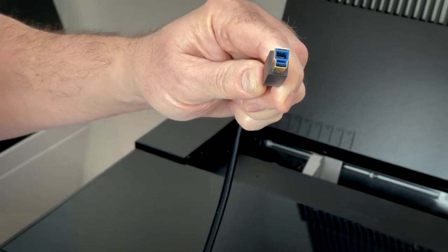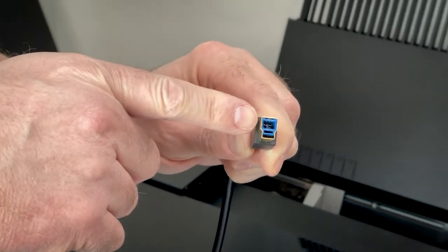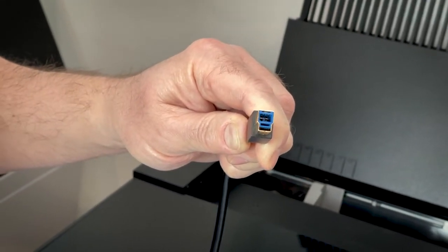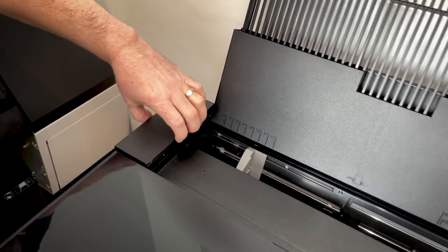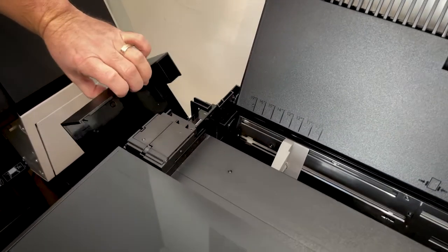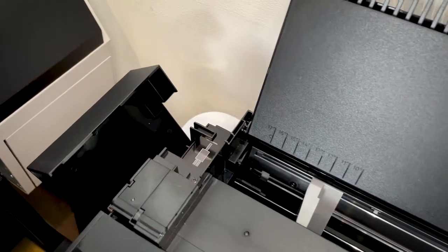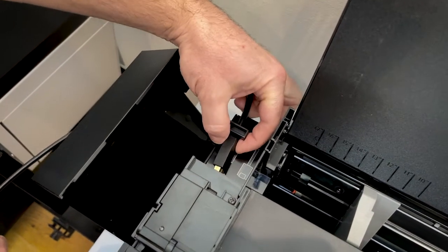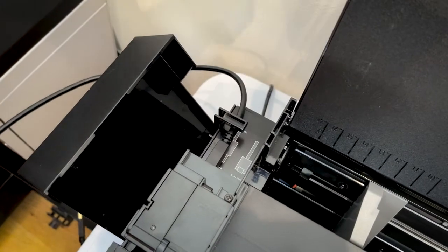This is a USB Type B connector, which goes into the back of the printer — you can tell it's USB 3 by the blue plastic insert. To connect the USB cable, open the side cover, bring the square end of the cable round underneath, and connect it into the printer. The P900 also supports connection over Wi-Fi and Ethernet. All these options are described in detail in the online manuals and documentation.